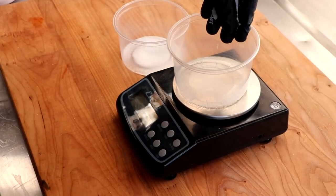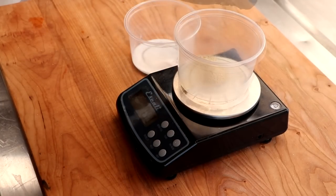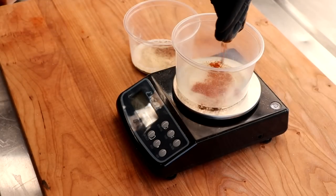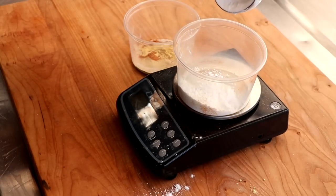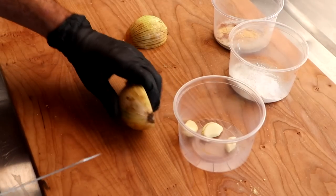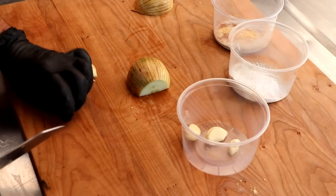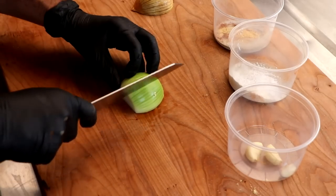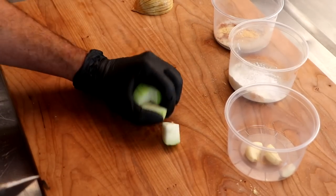We're going to add salt, a little cure number one — and cure number one is totally optional. We've got white pepper, just a touch of nutmeg, and some smoked paprika. I do have some potato starch that we're going to keep separate — that's going to be our binder. In addition to that, we're going to cut up some fresh onion and some fresh garlic. Don't forget to check out the description box for the full details of this recipe.